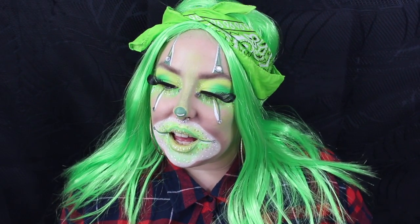Hi guys, welcome back to my comic book channel. Today we are doing a neon green gangster clown look. I found this neon green scarf, and I had this green wig already — it was from Poundland. So I thought, fuck it, I'll do a green gangster clown look. So if you want to stay tuned to get this look, keep on watching.